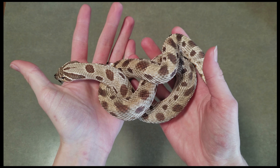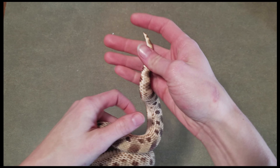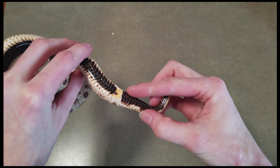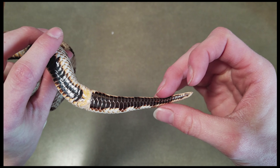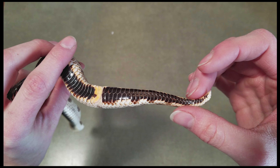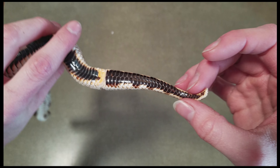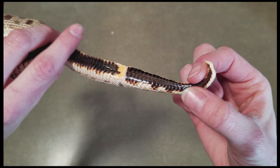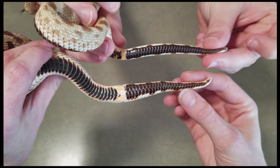Hognose snakes are one of the only species where you can pretty accurately sex them just by looking at the underside of their tail. You judge sex based on the length from the vent to the tip of the tail and the overall shape. You can also count scales from the vent to the end of the tail — typically 30 to 35 scales means female and 40 plus is male. This one is a female; you can tell her tail tapers off rather quickly and is short and stout.